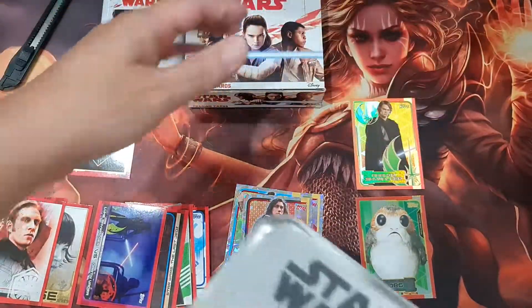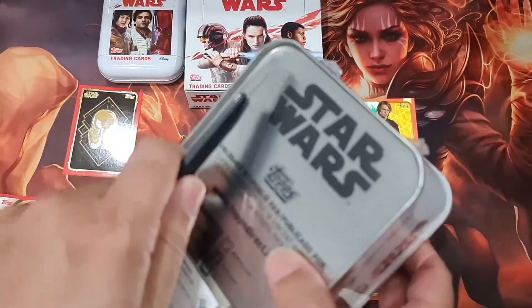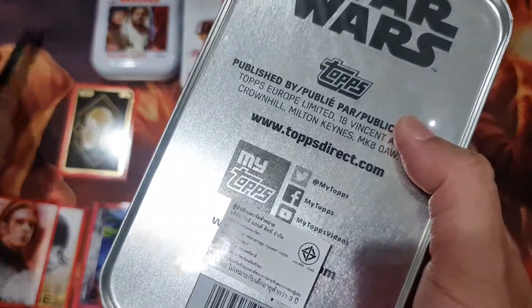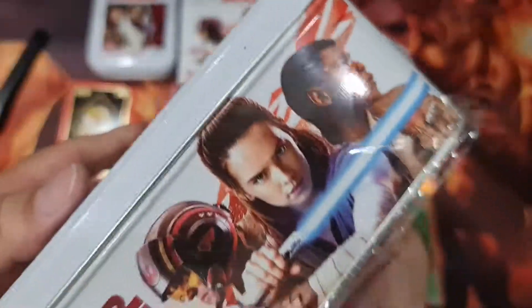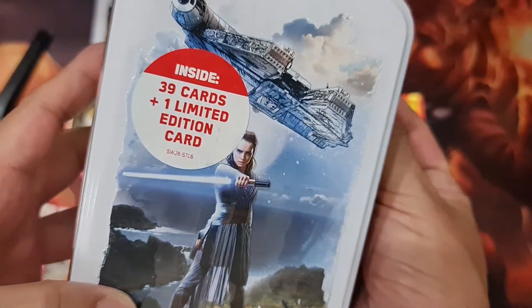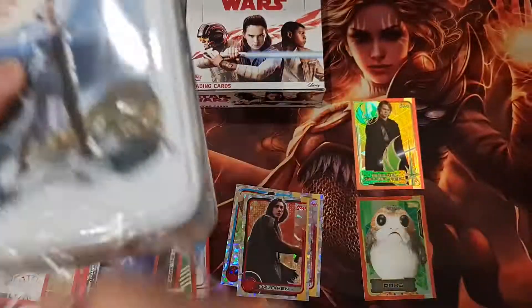So next we'll dive into this tin box. This tin box contains how many packs? It says 39 cards — so eight packs, right? Five times eight is 40.